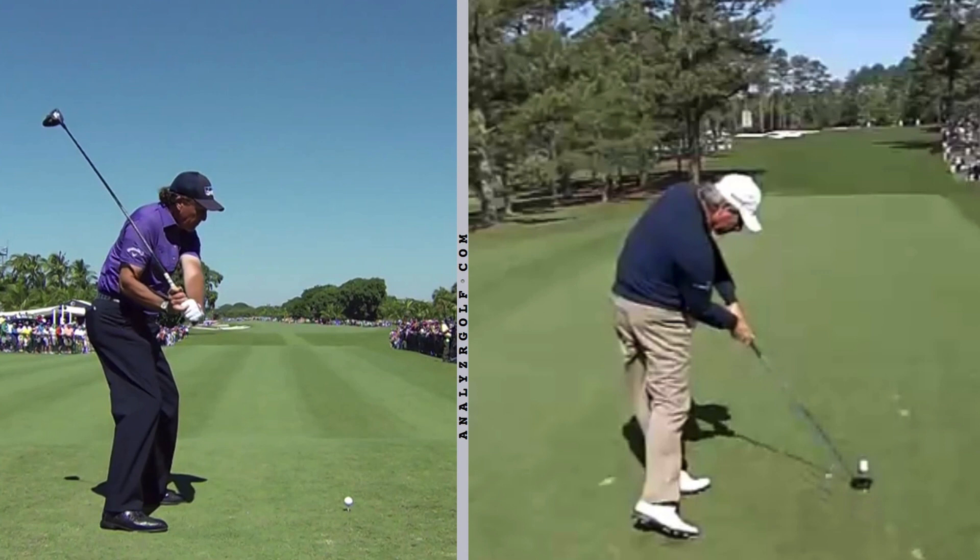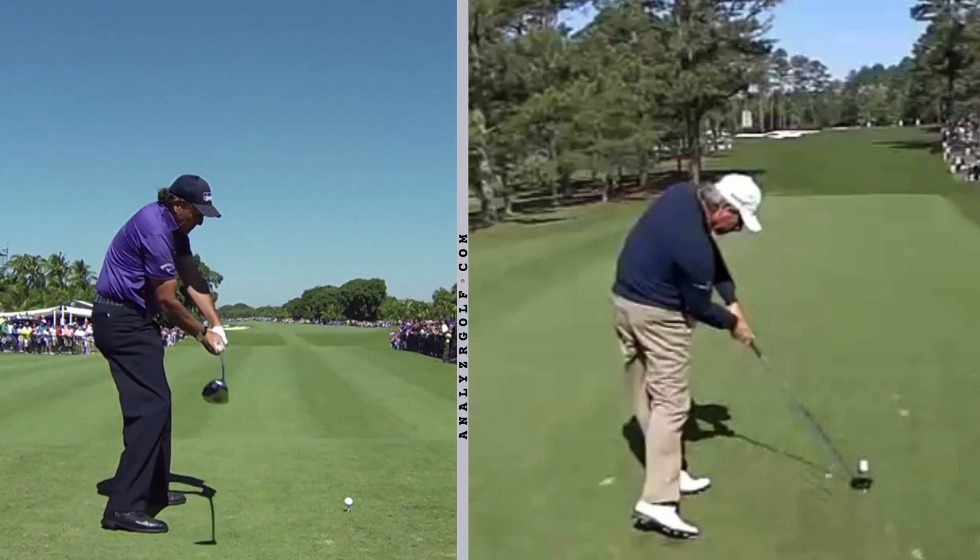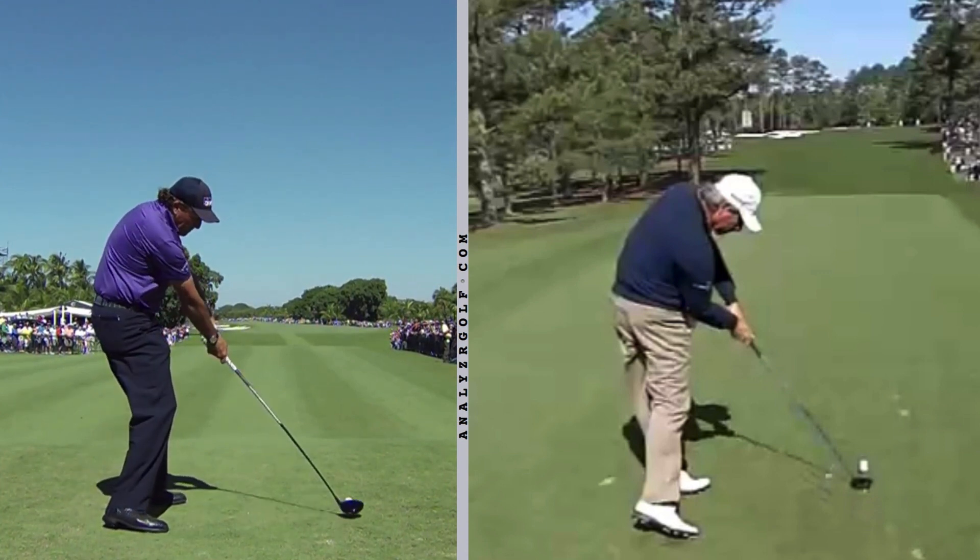So as you watch videos, I think it's important to challenge yourself and train yourself to be able to see the movements that get them into positions, not just the isolated positions.